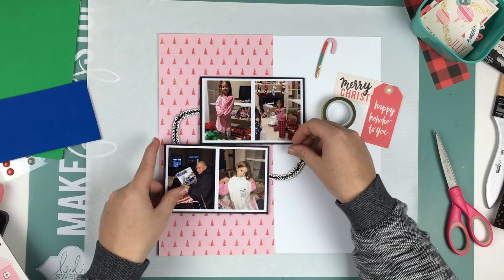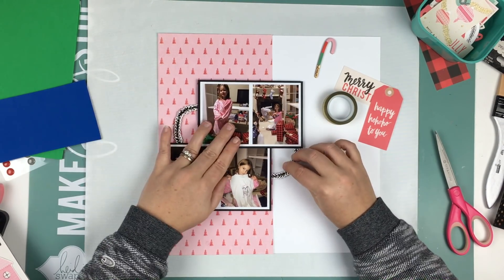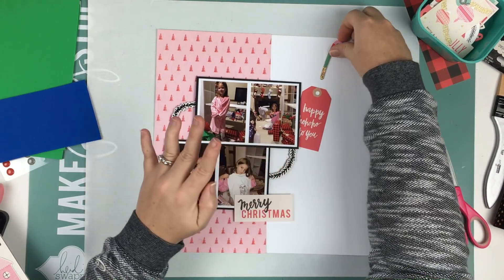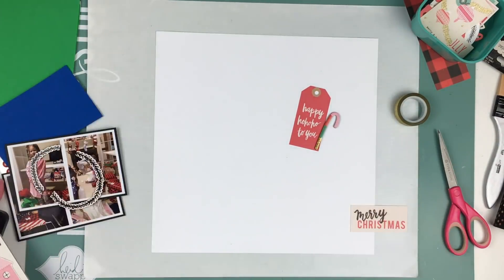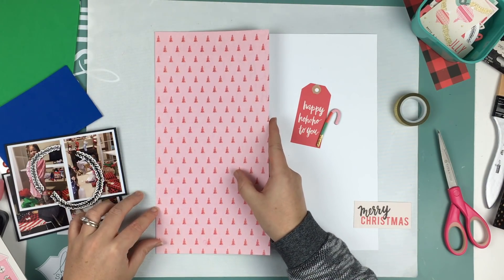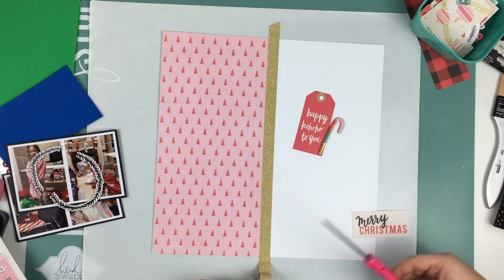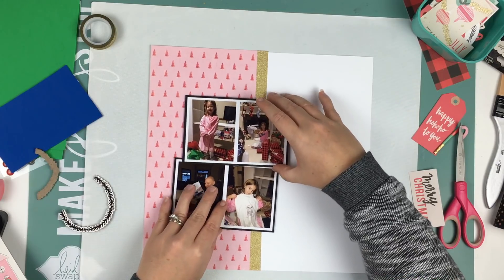I'm going to put the photos up on craft foam — I like to use that when I'm using a large amount of it, and I use foam dots or foam squares behind smaller things. I took a chipboard sticker — that wreath-looking piece — cut it in two pieces, and I'm going to use one half behind one side of the photos and the other half behind the other side.